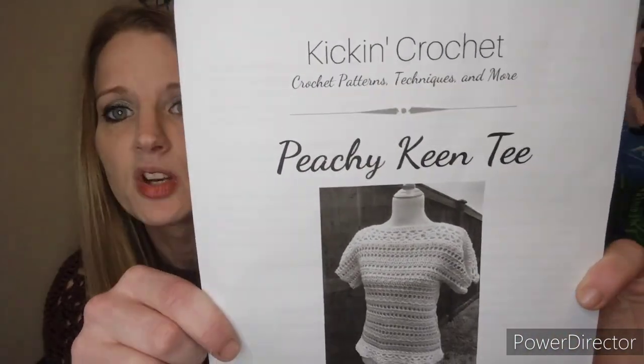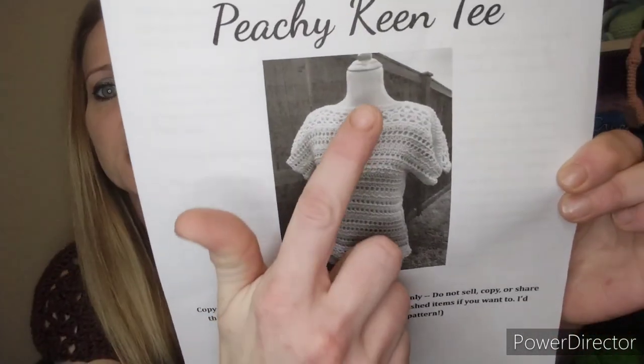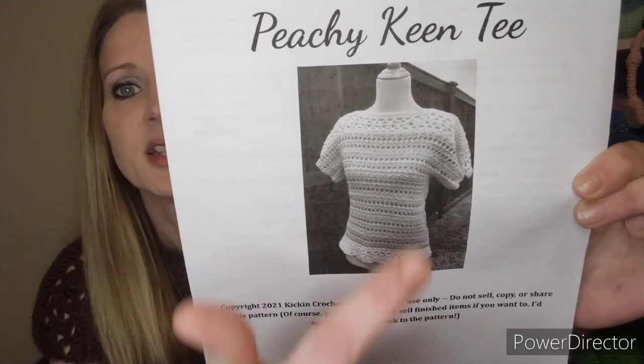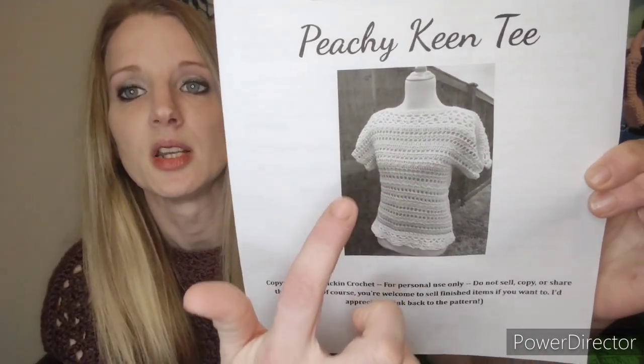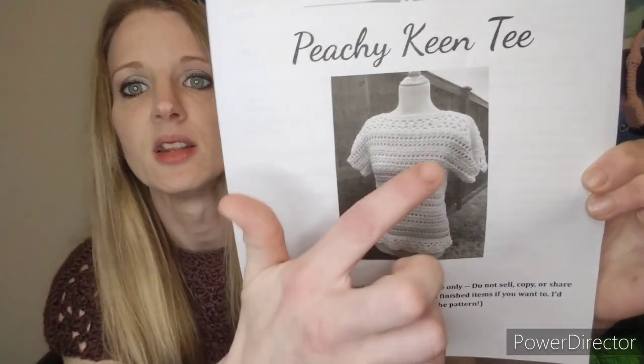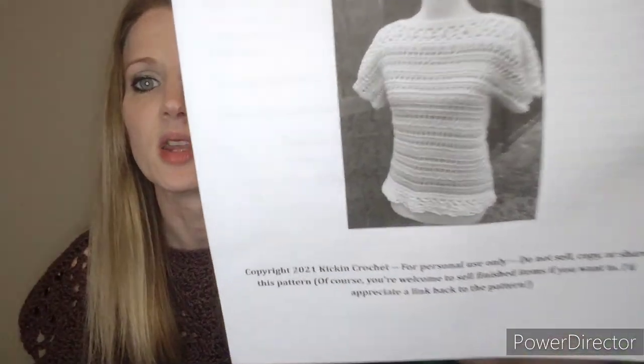This pattern is by Kicking Crochet and it is called the Peachy King T. This is what the cover page of the pattern looks like with her name there, and this is what the shirt looks like. I know this is in black and white because I don't have any colored ink, but the top of the shirt she actually did in a white color, then the body of the shirt is in a different color, and also changed color for the bottom of the shirt.